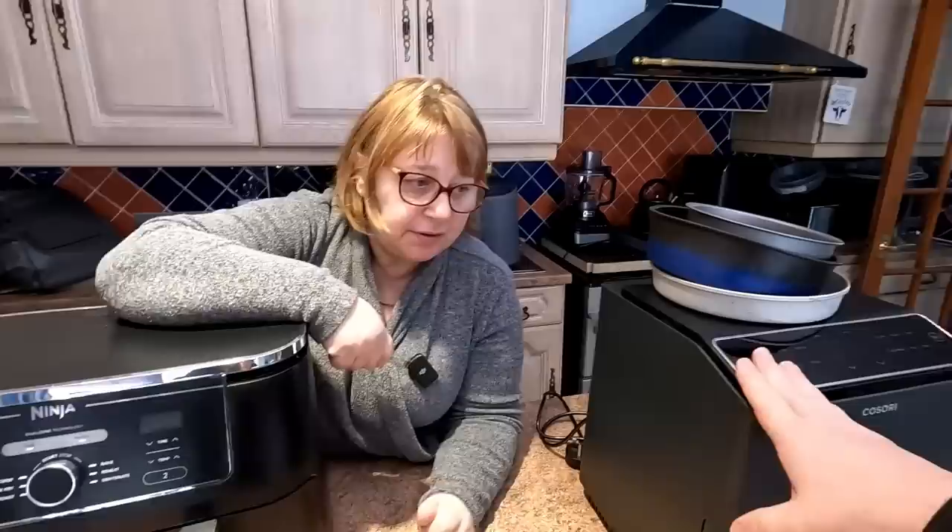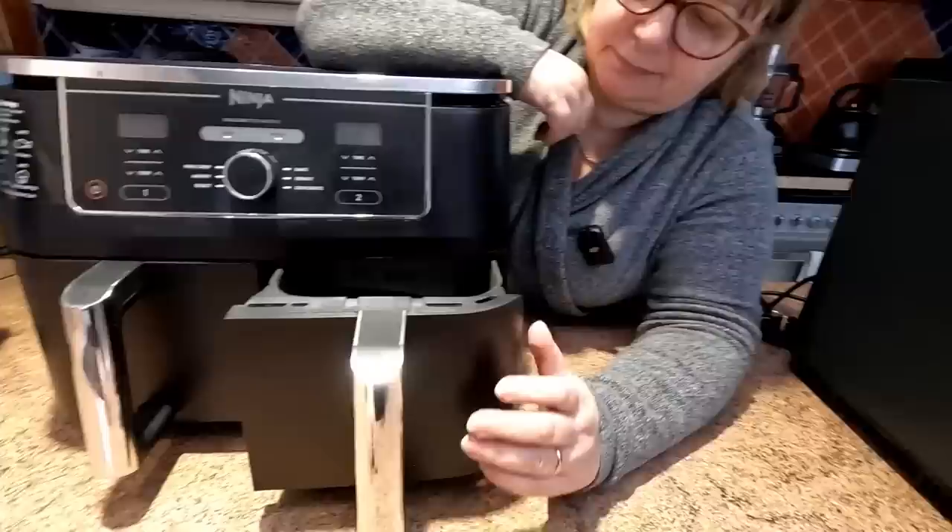That's the Cosori Dual Blaze — good size. They ask which one we prefer, and this is one of the main two. Both have their good points — this has two drawers, but the 5.5 litre is the one I use all the time, and before this it was the 5.5 we used constantly, and it's a lot cheaper.